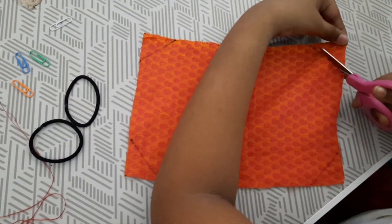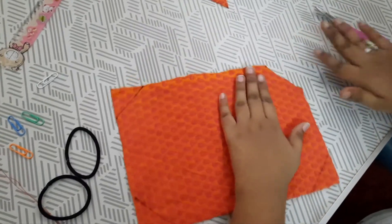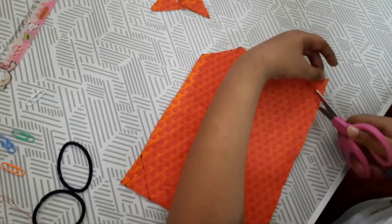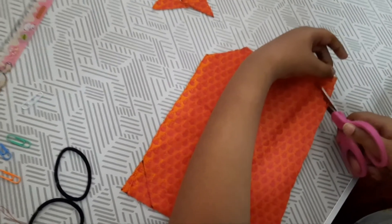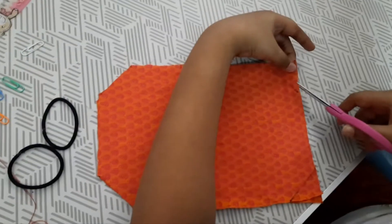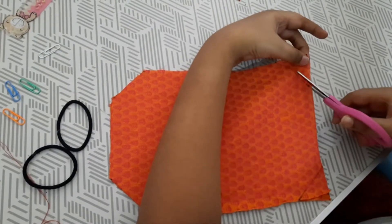I have cut the cloth in the shape shown in the video. I cut both cloths in the same way — first on one side, then on the second side, and now on the third side as well.